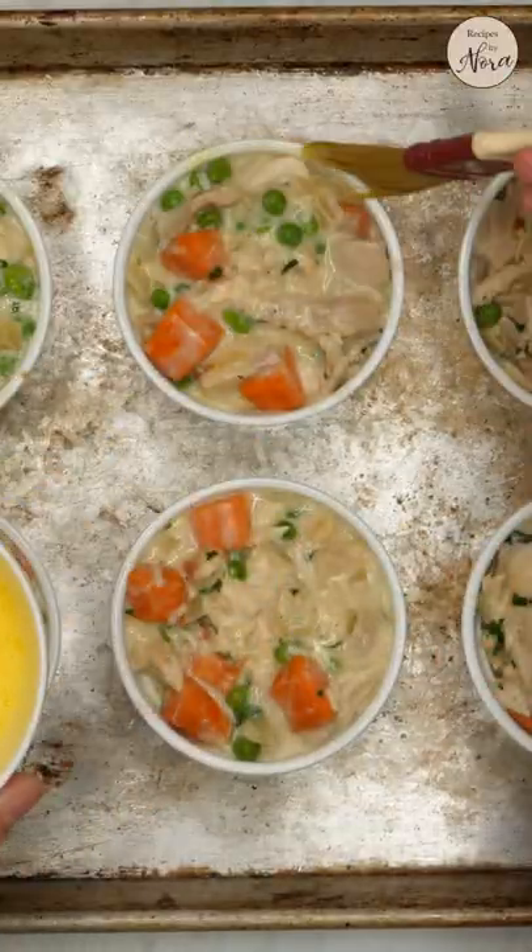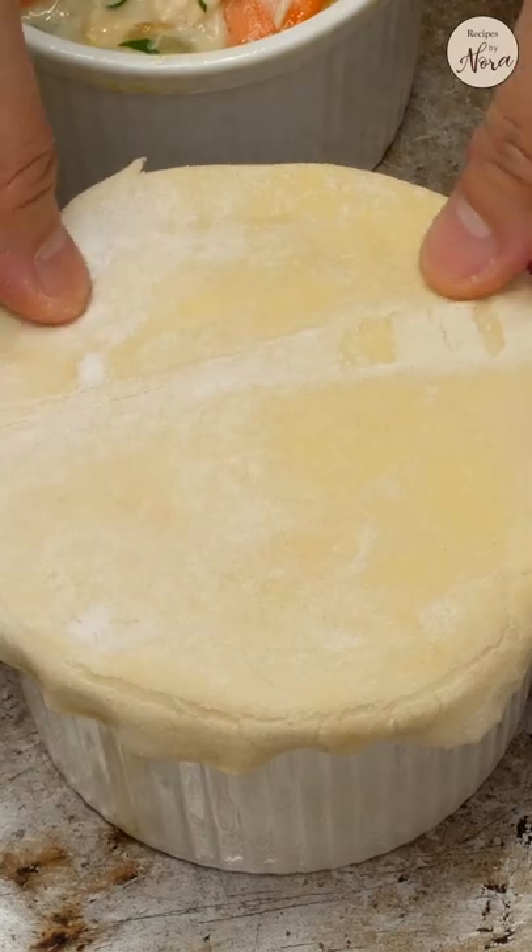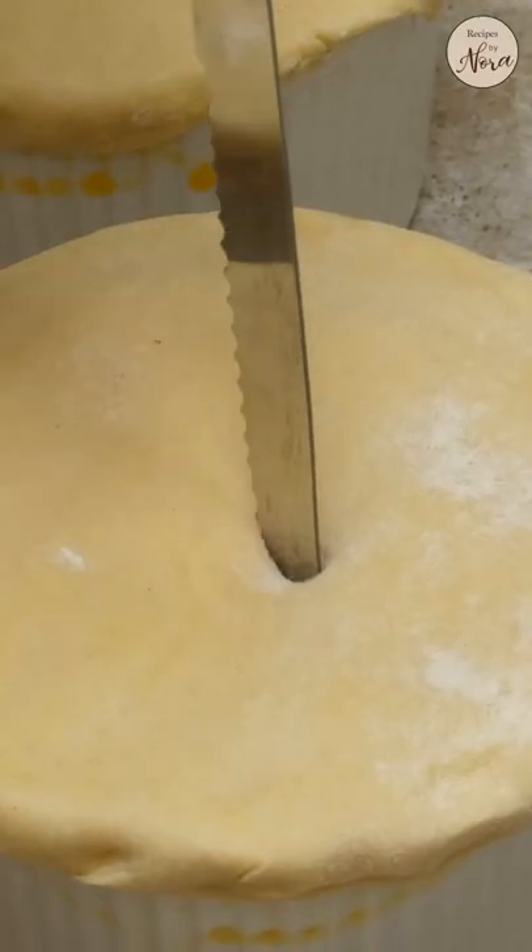Place the filling in the ramekins. Brush the sides with egg wash and cover with puff pastry. Seal the sides, make slits for steam to escape, and brush the tops with egg wash.